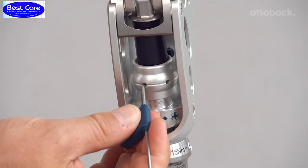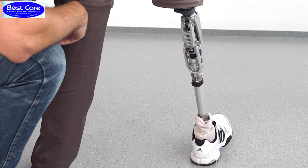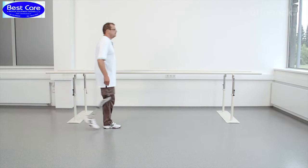Knee flexion is controlled at heel strike by an elastomer element and stance phase flexion is in the range of 0 to 15 degrees. The EBS can be adjusted for different body weights and activity levels via the adjustment ring.